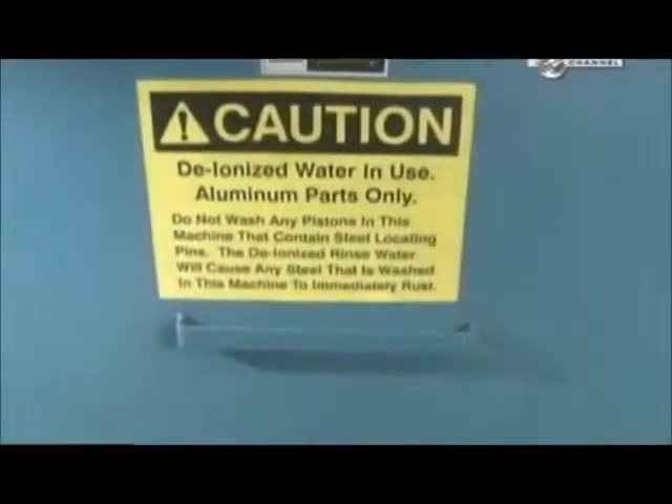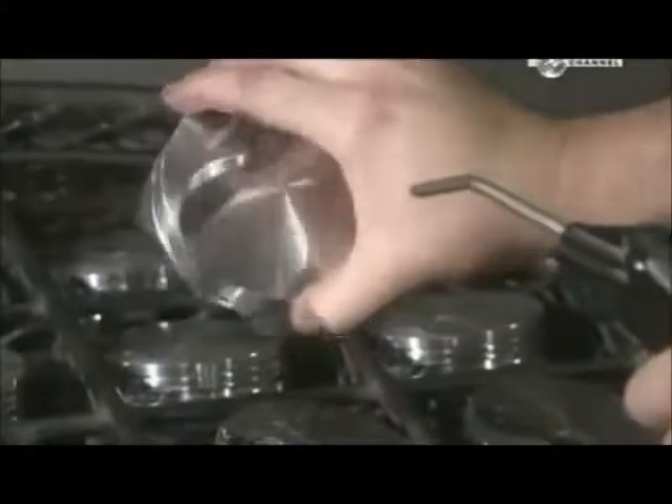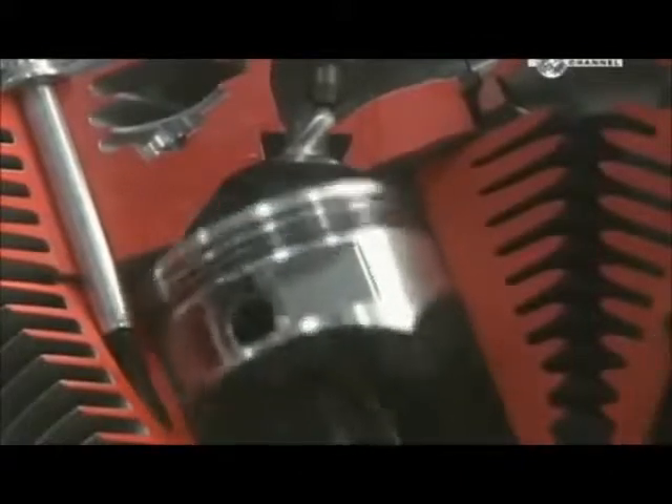Once the cutting is complete, high-pressure jets spray the pistons with hot, deionised water. This cleaning removes all traces of lubricant and oil. After a blow-dry with an air gun, these pistons are ready to go through their ups and downs.